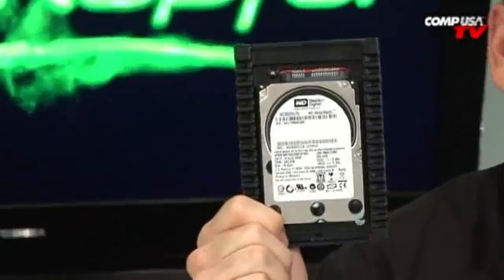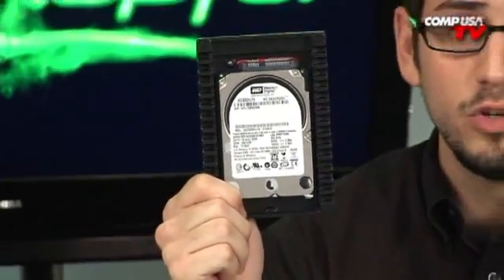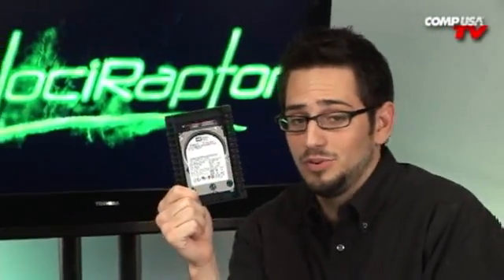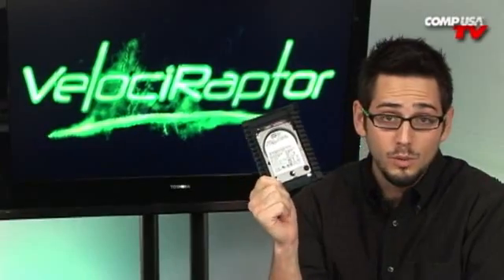This is the new Velociraptor. If you remember, the old Raptor came in 74 and 128 gigabyte versions. They were SATA 1, so they did 150 megabits per second, and they were 3.5-inch drives at 10,000 RPM. These are 2.5-inch drives with SATA 2 — that's 3 gigabits per second — still 10,000 RPM, and they're 300 gigabytes.